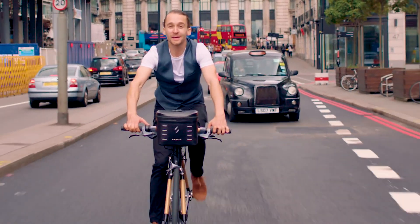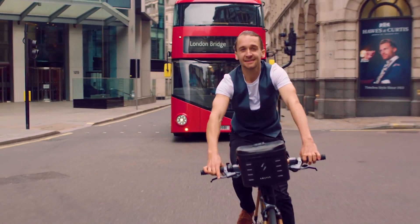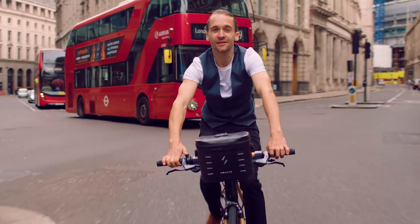My name's Oliver. I'm proud to be a British engineer. I studied at Oxford University and I'm dedicated to inventing low-carbon technologies that are good for the planet.